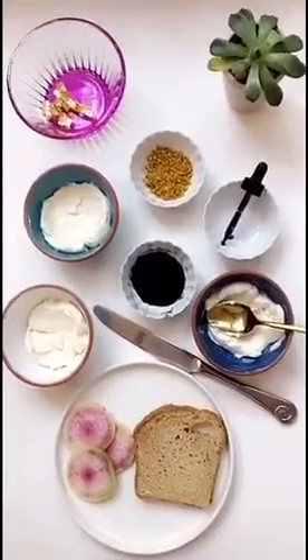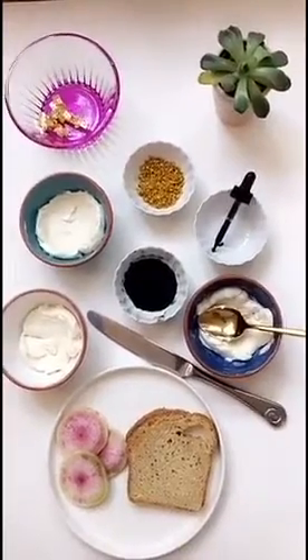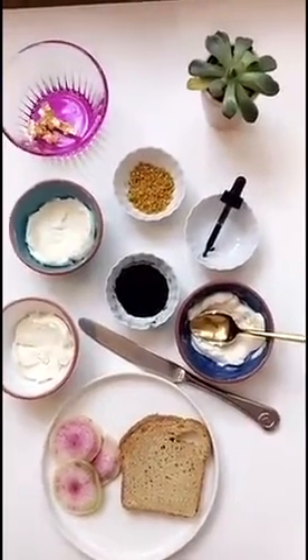I realize it looks pretty complicated, but I promise you it's very simple. All you need is a piece of toasted bread, a butter knife, cream cheese, spirulina, and chlorophyll.